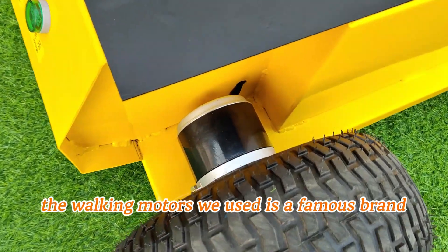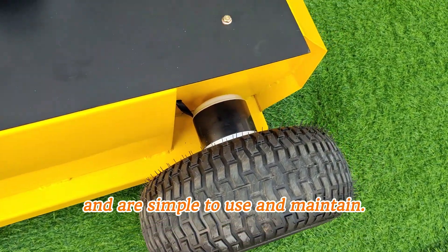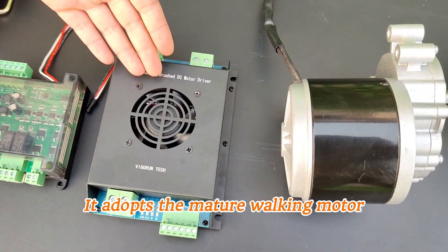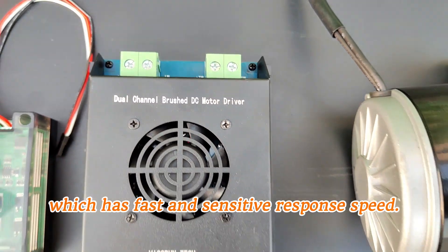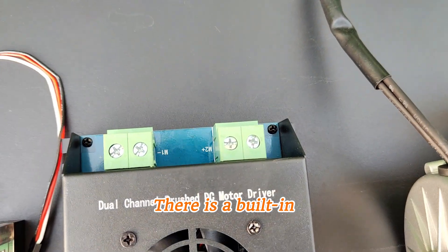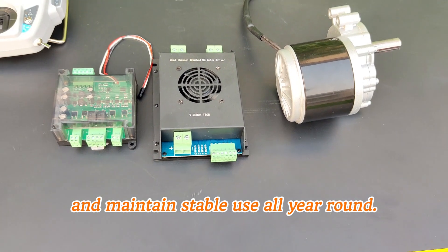Additionally, the walking motor we used is a famous brand and is simple to use and maintain. It adopts the mature walking motor controller from our remote control lawnmower, which has fast and sensitive response speed. There is a built-in smart tip that can intelligently detect and maintain stable use all year round.